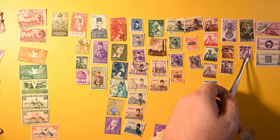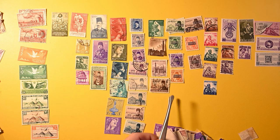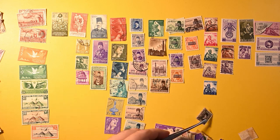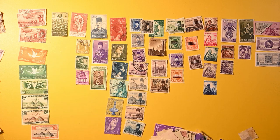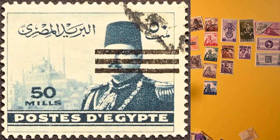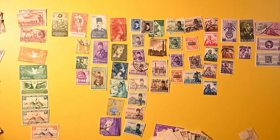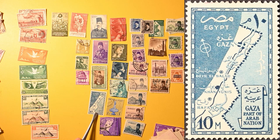40 mils — nice bluish cancel on that one. There's a nice one — matching up here. There's a 50 with the obliterated cancel. Another one of those and another one — the first and third of these are a little bit lighter violet, but maybe that's just toning, who knows. And here's a map of Egypt, Gaza — part of the Arab nation.